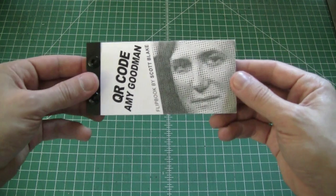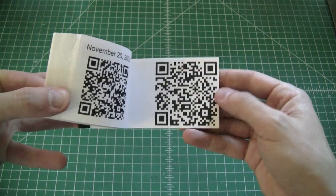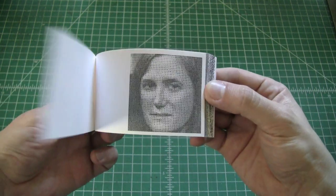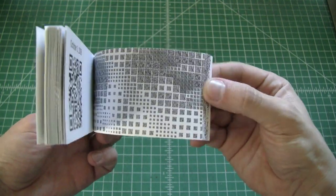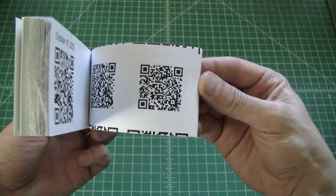I did another portrait of Amy Goodman, host of Democracy Now, using QR codes — it's sort of the new generation of barcodes. Same idea with the flipbook. When you scan one of these QR codes on your smartphone, it'll play an episode of Democracy Now.